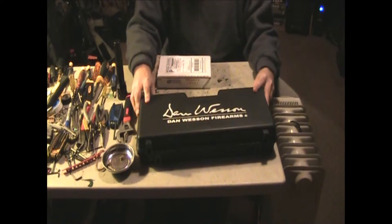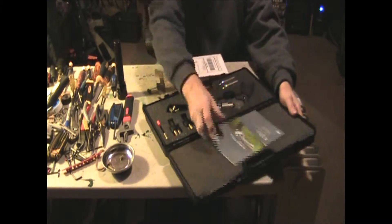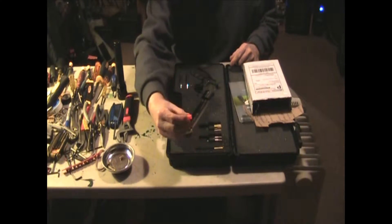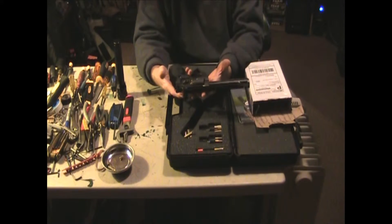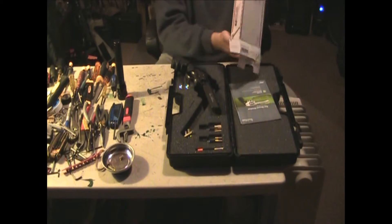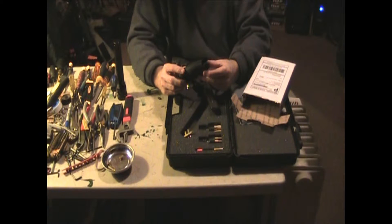Here's the Dan Wesson revolver in case you don't know what it looks like. I still have the original orange tip, but I did remove the orange tip on this so that we could make it look a little bit better. What happened was — here's the original part — the pistol grip cracked.